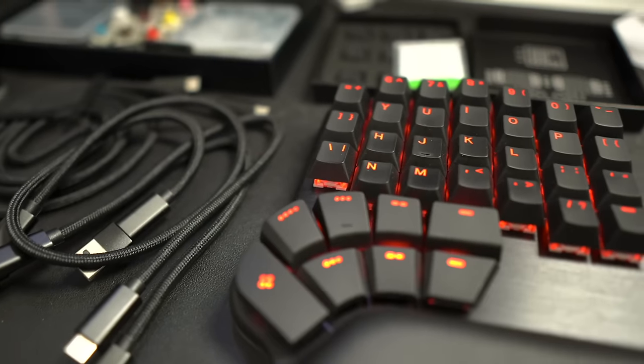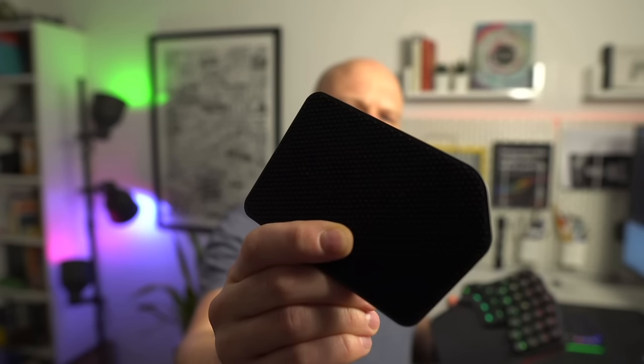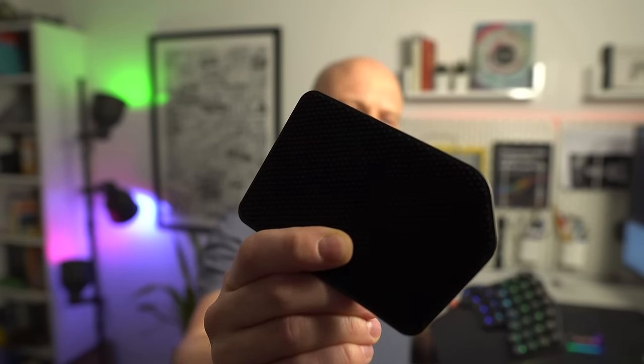In almost every way the Defy is a very solid product. It's got a really pleasing heft to it with no rattling at all. It feels completely rigid and I can't see any blemishes in this anodised aluminium top. The palm pads are magnetic and work very similarly to the ones on the Advantage 360. The slight texture on the back of the pads really does help them stay in place as you type.